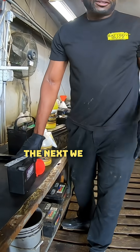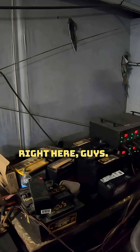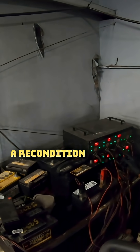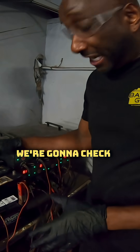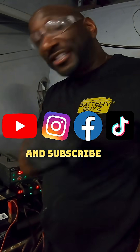Next, put it on a basic battery charger — here's mine. Set it to recondition mode and hit start. We're going to check back overnight and see if it was able to revive the battery. Like, share, comment, and subscribe to the channel.